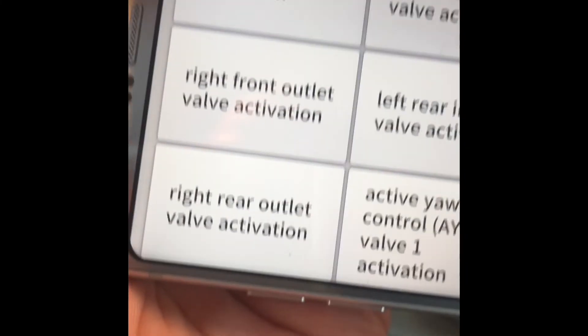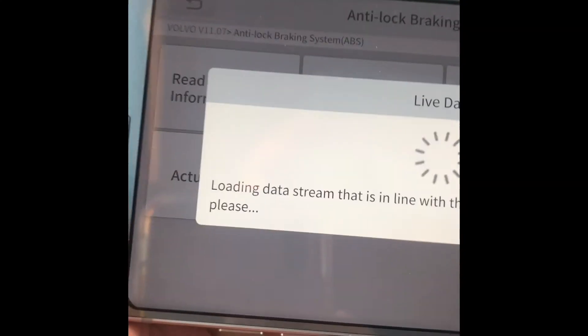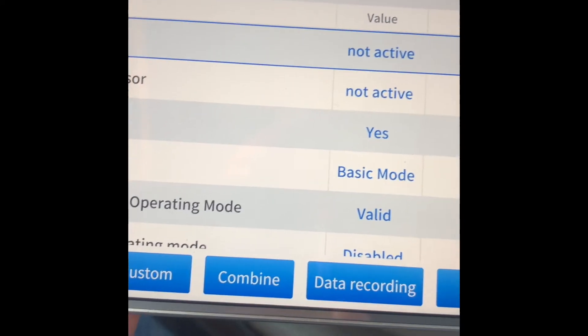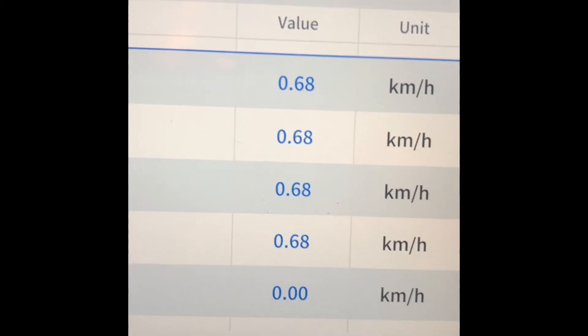For ABS, there's helpful bi-directional stuff too, like pump motor activation and yaw control. From the live data, you can figure out if your yaw sensor is bad because it will show invalid values. Same with wheel speed sensors — you can identify which sensor isn't reporting correctly without needing a multimeter, and the DTC code will tell you which wheel is the problem.